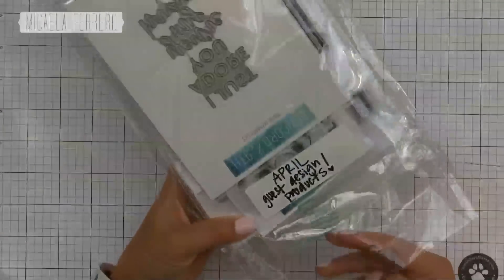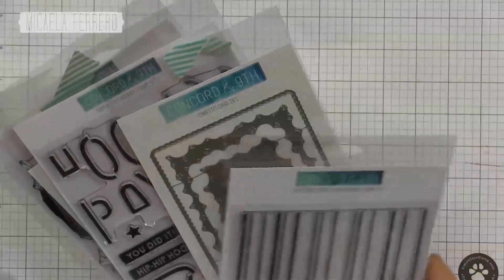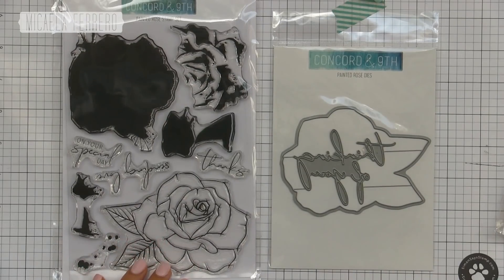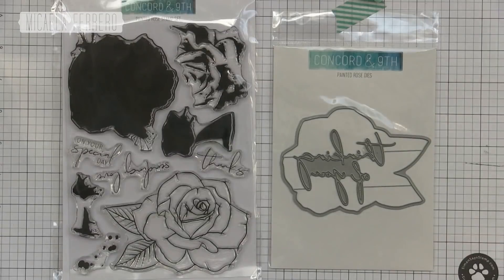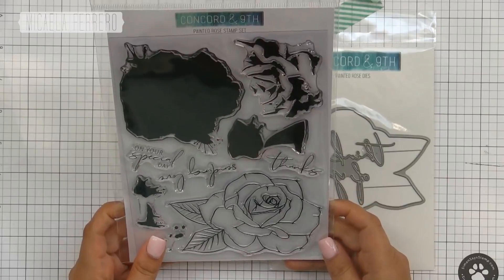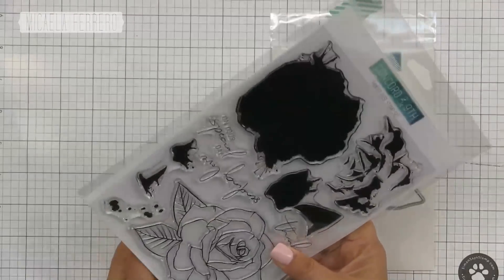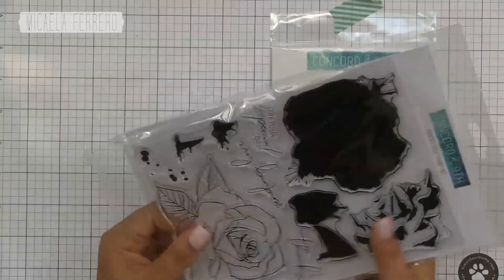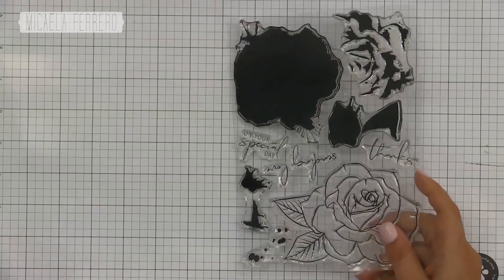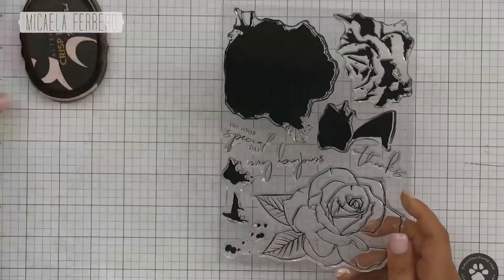Este es todo el paquete que me mandaron por el diseño de abril. Vamos a elegir los que vamos a usar hoy: la Rosa Pintada. Es un set de sellos y troqueles coordinados para sellar en varios colores de tinta — o en el mismo color — generando una rosa que parece estar pintada con trazos de pinceladas. Es un sello de construcción.